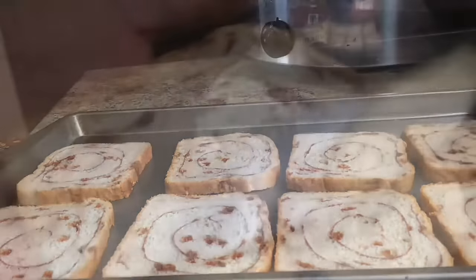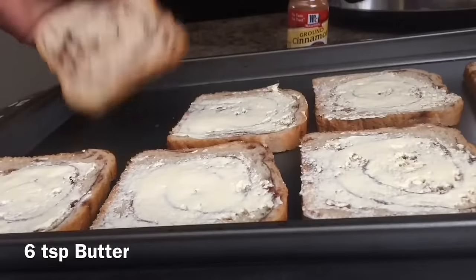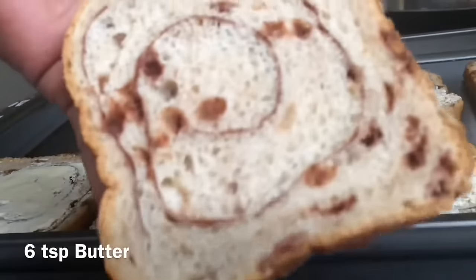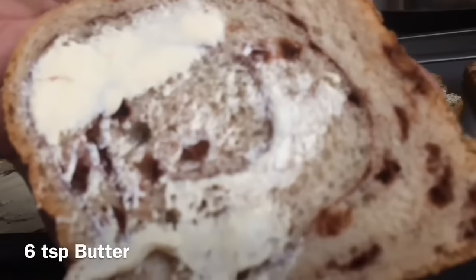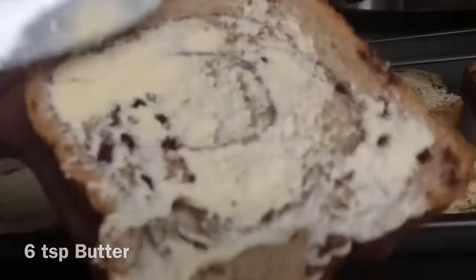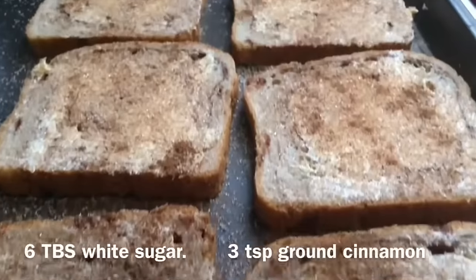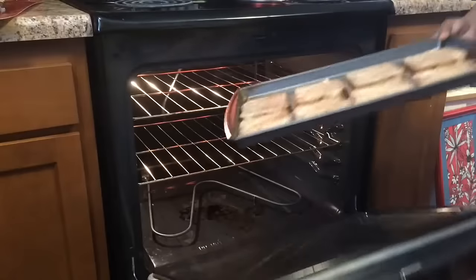First of all, I'm going to butter this delicious bread. You could put as much butter as you want or as little as you want — it's just your choice. This is just a very quick, very easy snack. Next, we're just going to sprinkle on cinnamon and sugar for our toast.